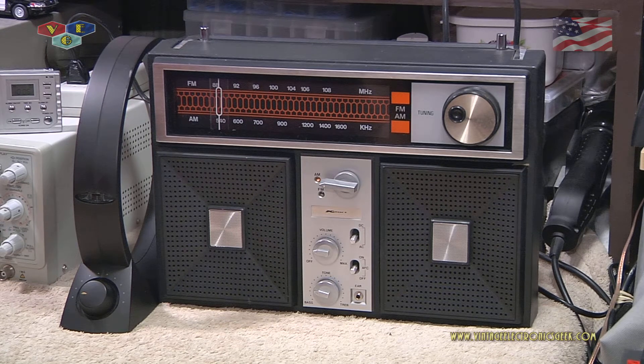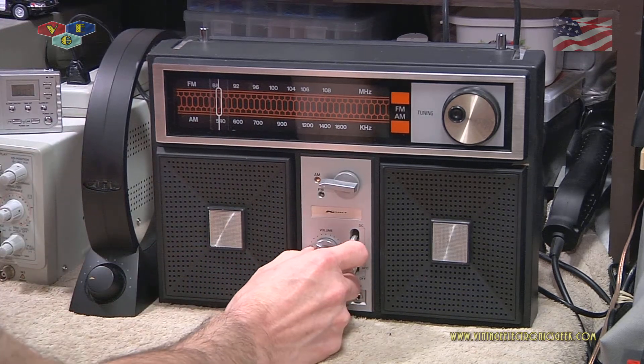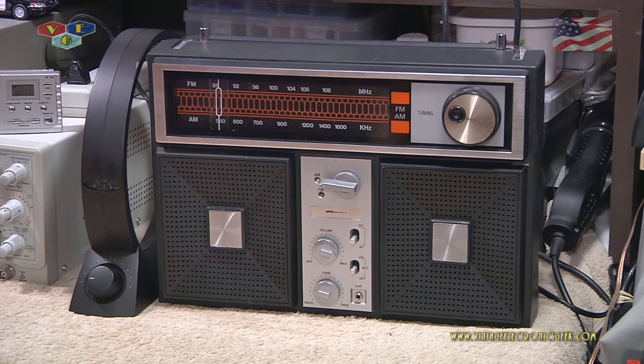Pay attention to this radio because in a future video I will more than likely work on it again, now that I have tools and knowledge. So shutting up now. Let's turn this on — and here you can barely hear a radio station.